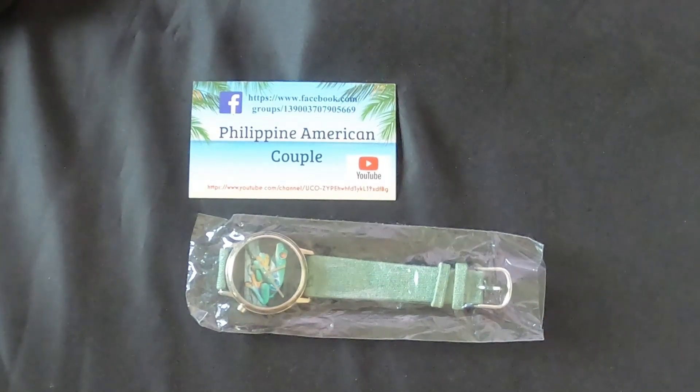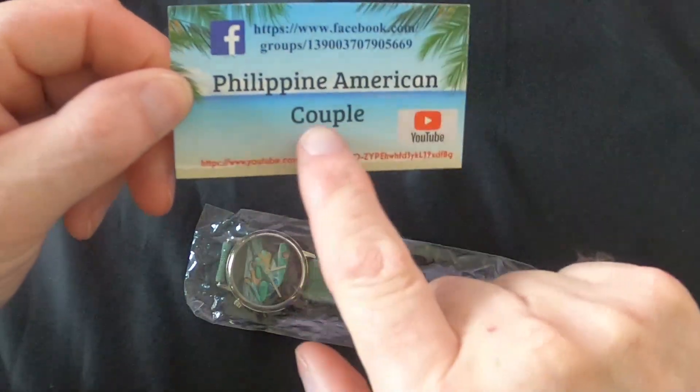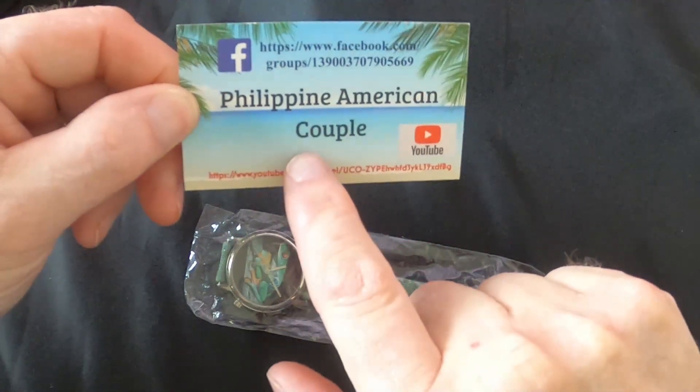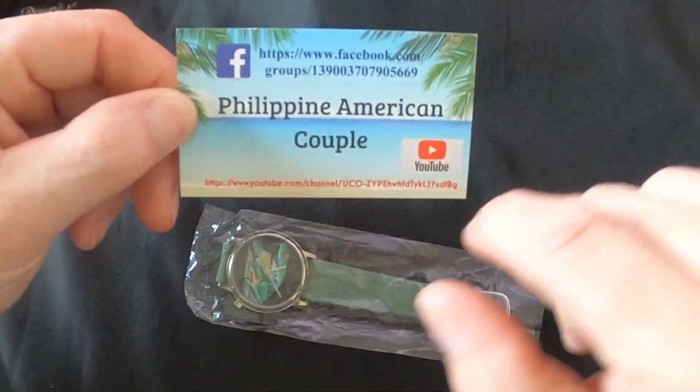Hello friends, it's David here with Philippine American Couple, The Adventures - that's us right here. If you would do me the favor of subscribing to our channel, sharing, liking, and hitting that alert bell, we'd greatly appreciate it.